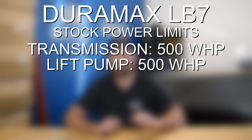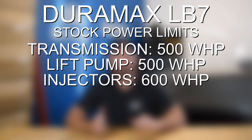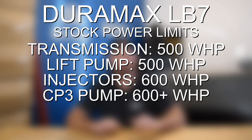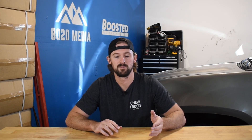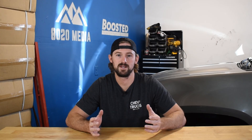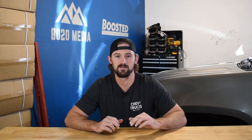Additionally at the 500 wheel horsepower limit is the lift pump. The rest of the fueling system — the injectors — the factory injectors are good for about 600, and the factory CP3 can handle over 600 wheel horsepower as well. So the fueling system is pretty strong. The lift pump is just the first thing that needs upgrading, and then really above 550 or 575 is when you definitely want to start considering some injector upgrades.